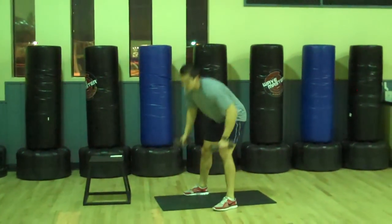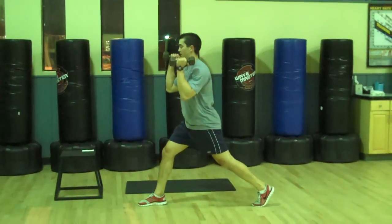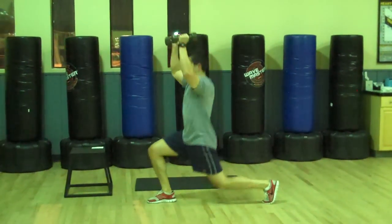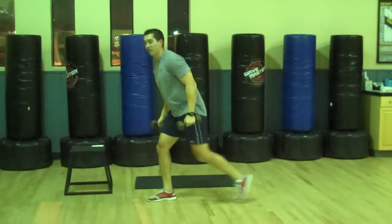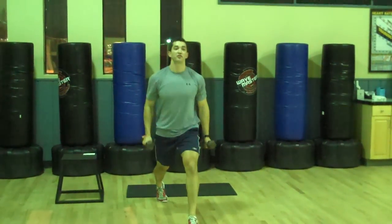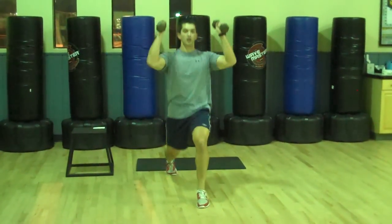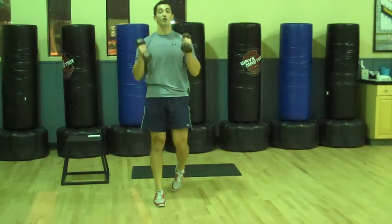Next one: split squat press. Big wide stance, coming down and pressing the weights up overhead. Switch legs halfway through. Split squat combined with an overhead press.